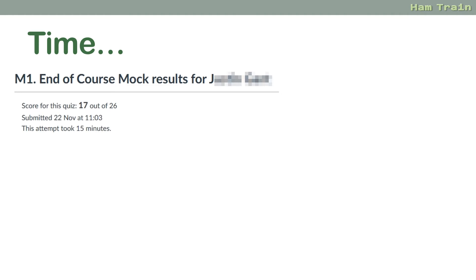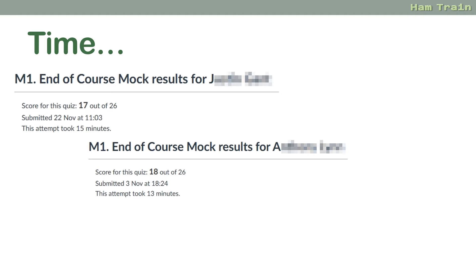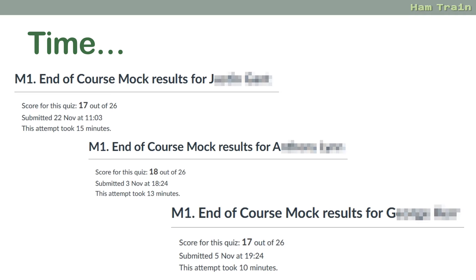Time. For foundation, you get 60 minutes — do use it wisely. Looking at some recent mocks: one person got 17 and failed by two marks, and they took 15 minutes. Another was only one mark away and took 13 minutes. Another was two marks away and took 10 minutes. Ten minutes for 26 questions means answering every question on an average of about 23 seconds — barely enough time to read the question carefully, let alone read all four answers, consider it, pick the best one, and double-check your results. You don't get any prizes for rushing, and it's quite sad how many people fail by a couple of marks because they've rushed. Don't rush.